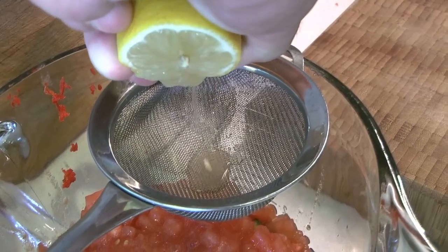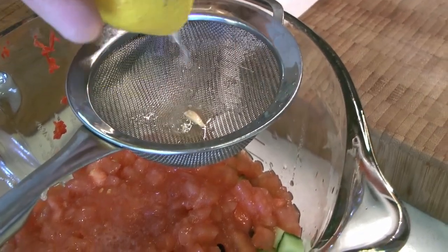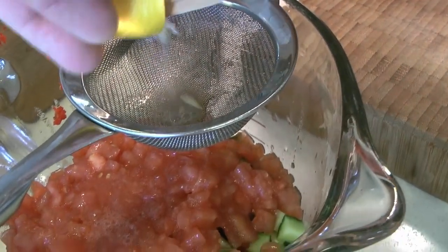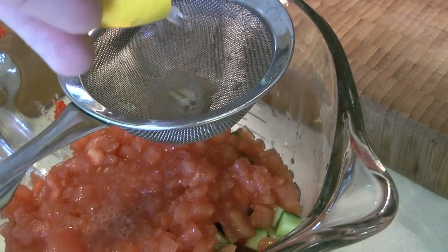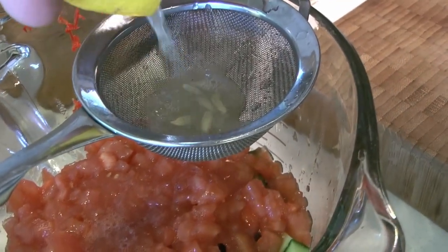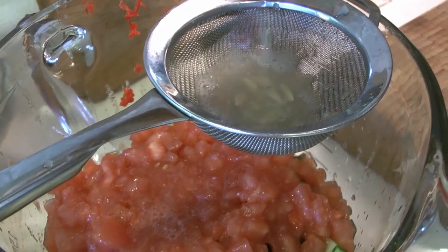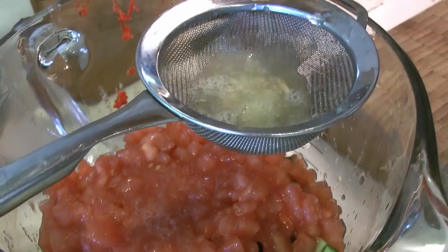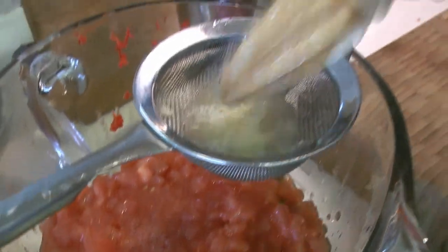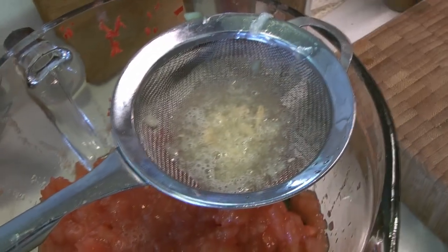We're also going to add some lemon juice — the juice of half a lemon gives a nice tart, acidic bite and helps bring the other flavors together. Strain it to keep the seeds out. Give the lemon a little massage before you cut and squeeze it to get as much juice as possible — we're just using the juice, not the pulp or skin.